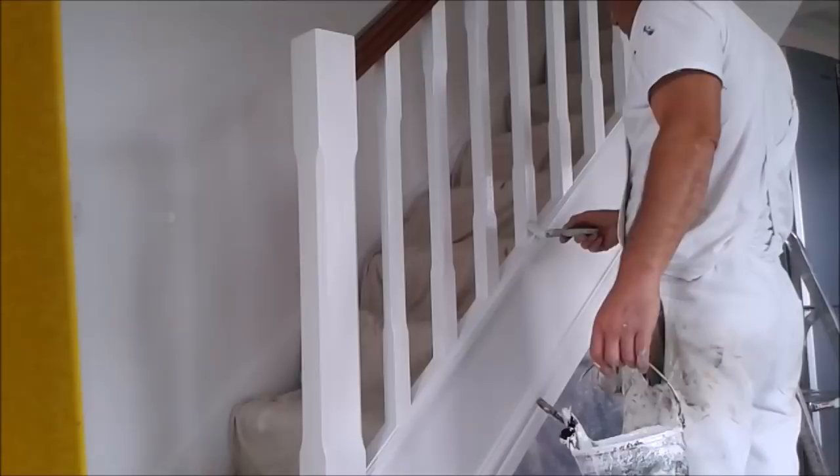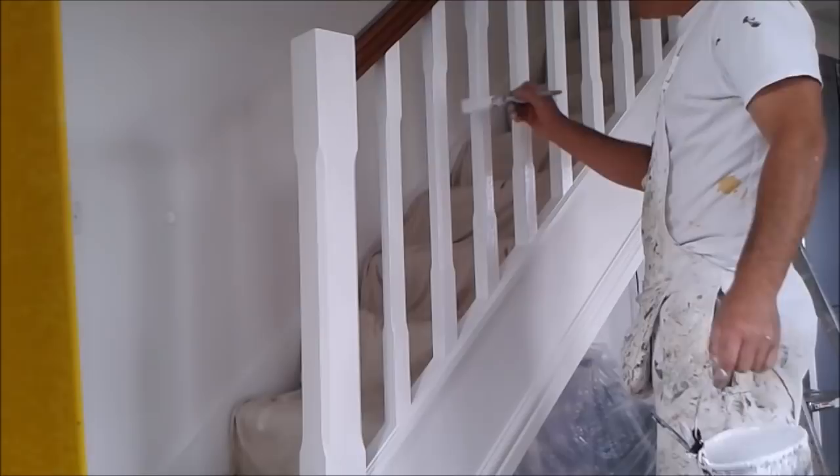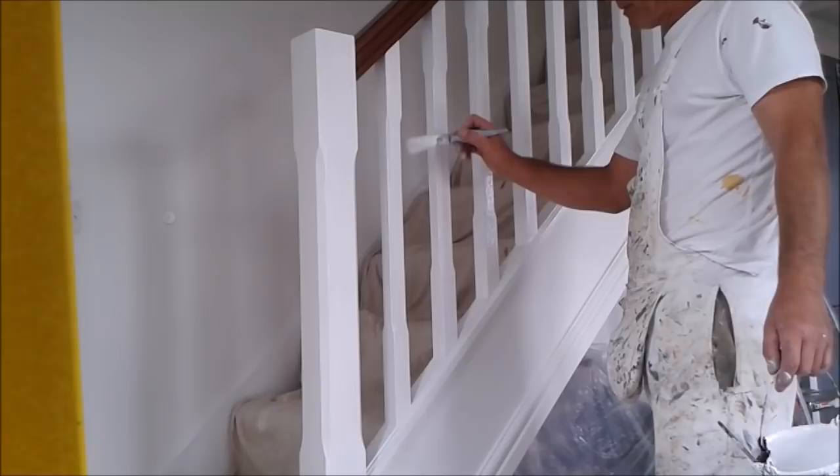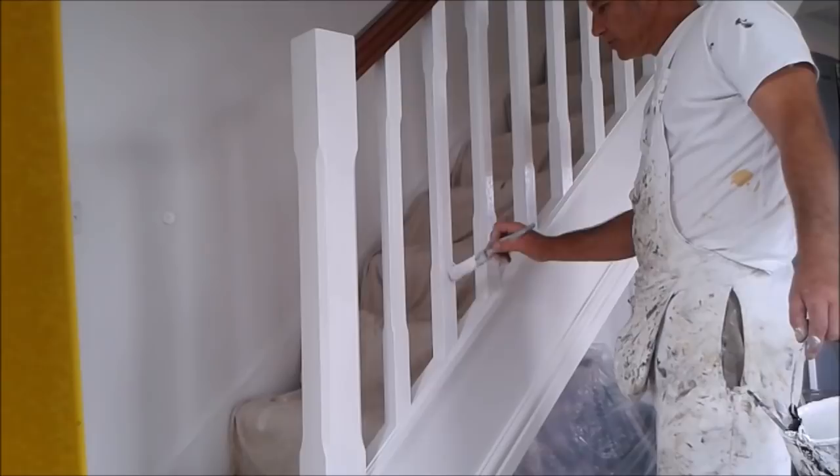As you're doing these, you're coming around and working both sides. What you'll find is you'll get a thick edge. Depending on how long you leave it, it'll be harder to get out. So do four max at a time, and then just give it a bit of a rub to take away the thick edge.